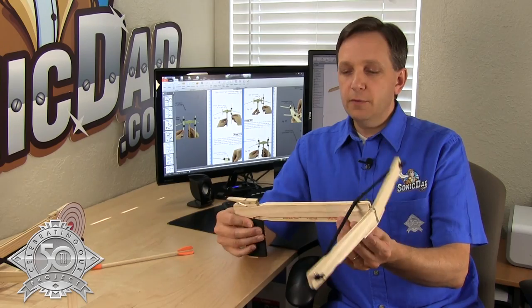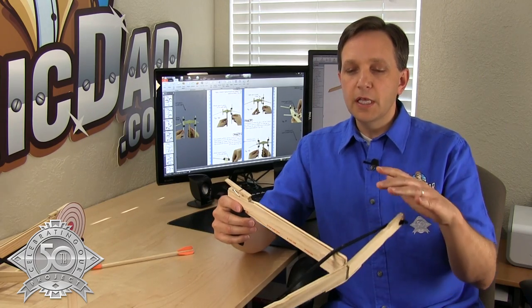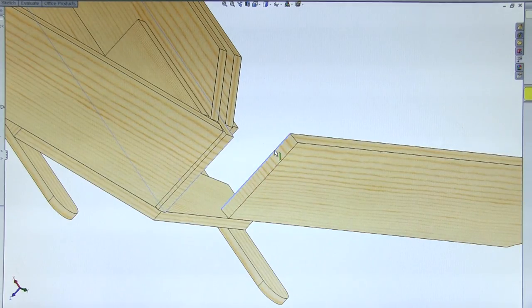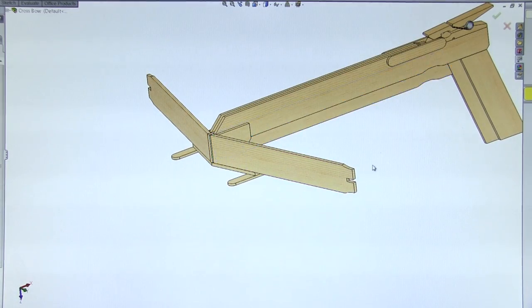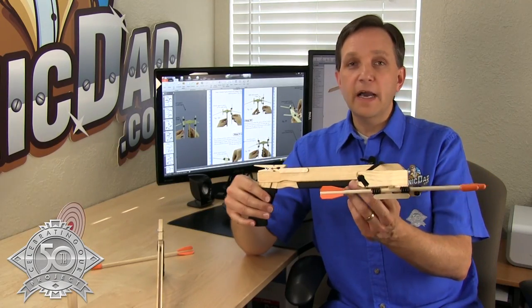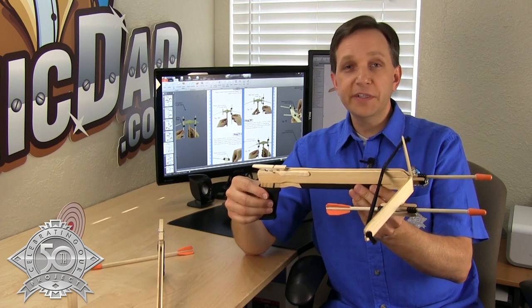This is the original proof-of-concept prototype that I built to work out some issues. From this design, I went to my CAD software to refine the design, work on proportion and scaling, and solve some technical issues. This is the final finished version of project 50. I really like how it turned out — I'm very happy with it.